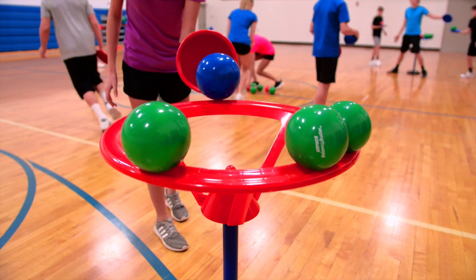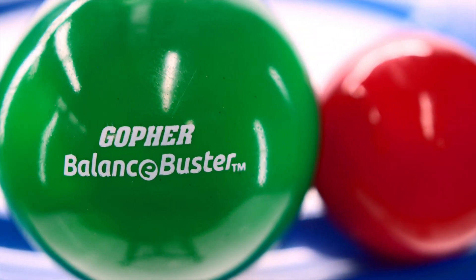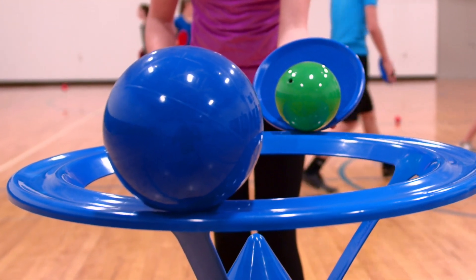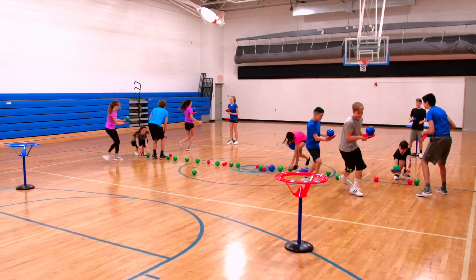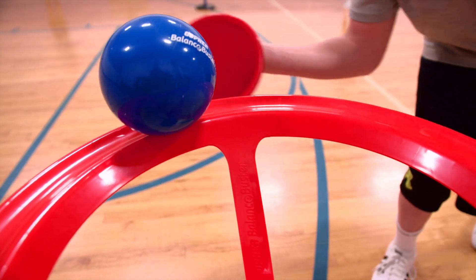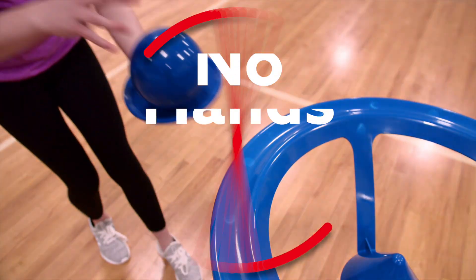Carefully balance balls and protect your goal when playing Gopher's Action Balance Buster. Students will race towards their goal while balancing the ball on a paddle. Once players make it across their playing area, they need to place the ball on the rim of the goal by using only the paddle. No hands!